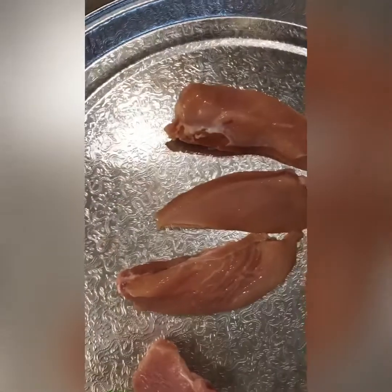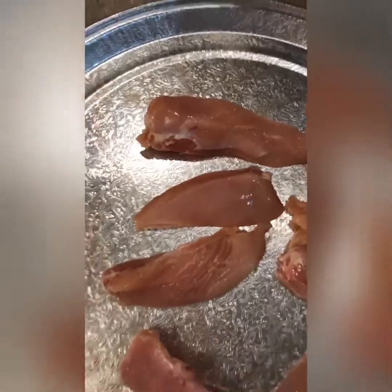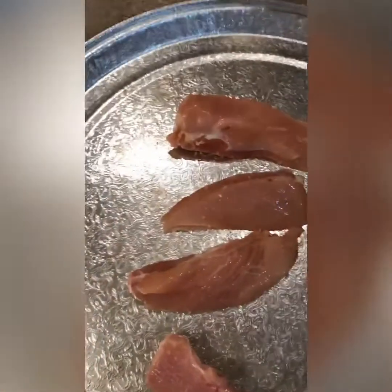Season it with salt and pepper, and we're gonna cut into it.